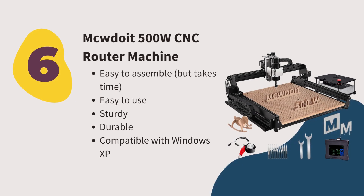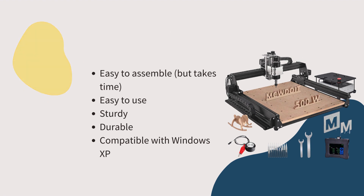Number six: Bakurowicz 500W CNC Router Machine. We like it because this is the best CNC router to carve wood and metal. You can also carve soft materials such as acrylic, MDF, plastic, carbon fiber, and soft metals. Like many CNC machines, the base is pre-assembled to give beginners an easy time. Sturdy, durable, and easy to use, this machine is a good choice for beginners.